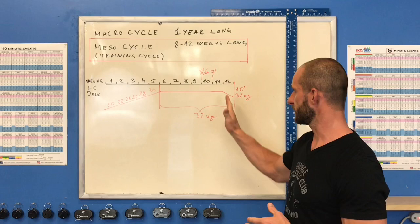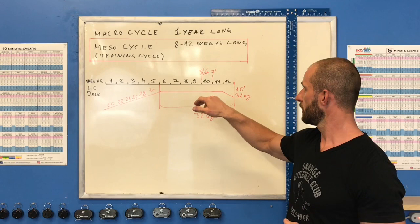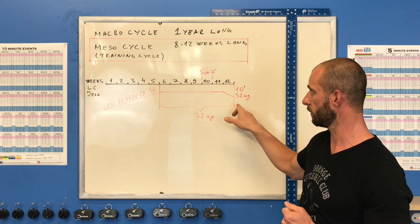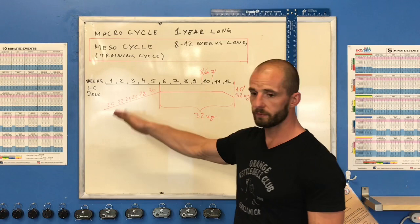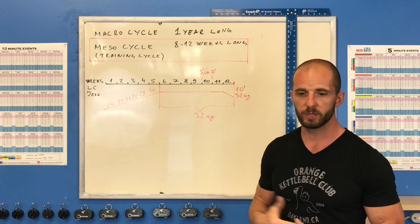We need at least 4 weeks on competition weight bells to get ready for the main test set. So in a 12-week cycle we have 7 weeks on competition weight bells — for example if competing on 32kg bells. The first 5 weeks are for increasing weight and entering the training cycle.